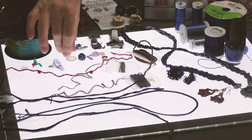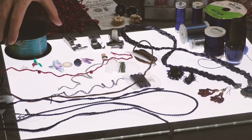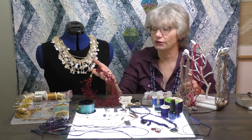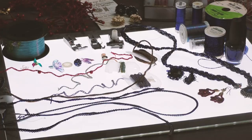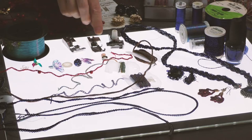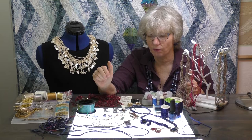We might want to add some embellishments or beads to our chain, and we can do that using fishing line. This necklace was created just over the top of the fishing line, and the beads were added on at the serger while we were sewing. I'm going to be using the standard foot, but I'll also be playing with the beading foot and the elastic foot, depending on the size cord we're going to want to cover.